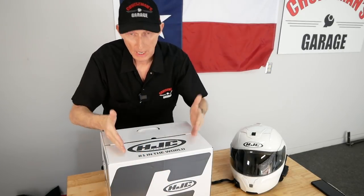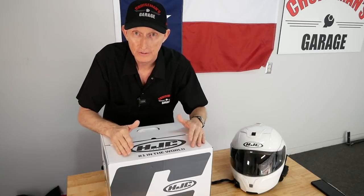I just got my brand new HJC IS Max 2 helmet in from RevZilla.com, and we're going to unbox it, talk about it, and I'm going to try it out. That's what's coming up now on Cruise Man's Garage.